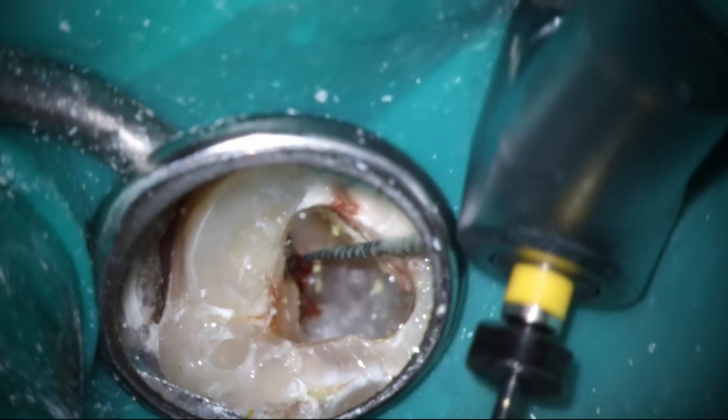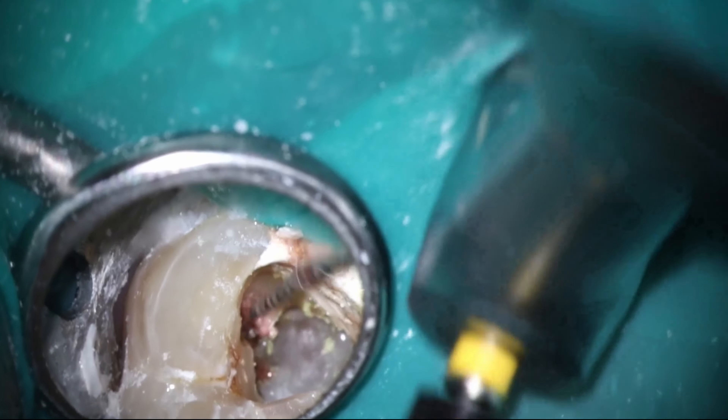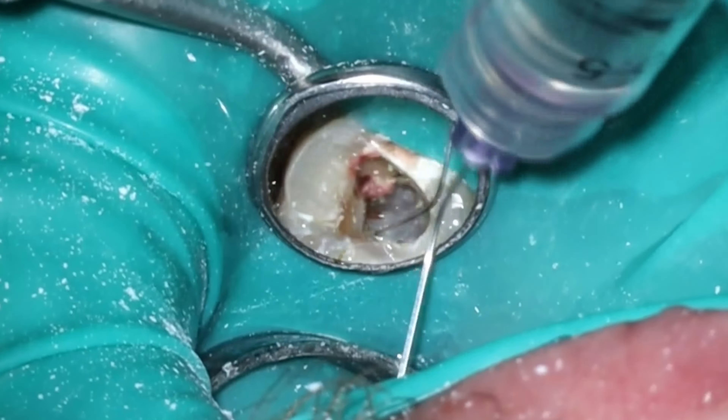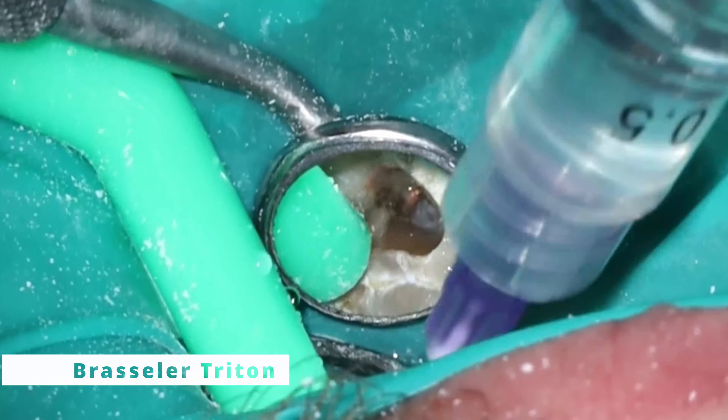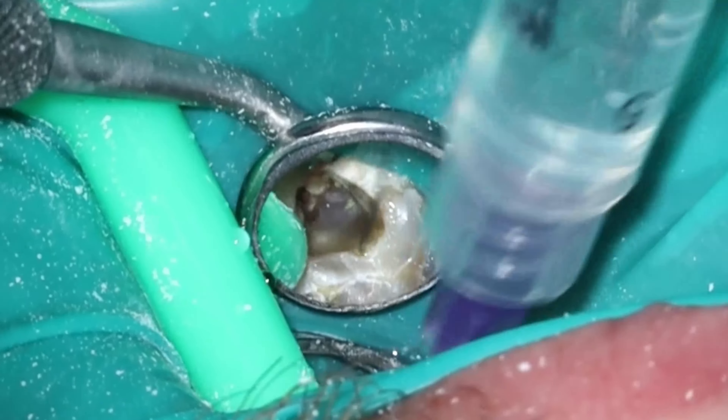That makes a significant difference. It looks like they had maybe taken a couple files down the canal. If you look back at that pre-op, it looks like they maybe had gone slightly down, or maybe the Vitapex just injected inside there. But you can see the tooth is still vital. Thankfully, this patient wasn't in pain, which is great, and we were able to take care of the tooth without really any complications whatsoever.